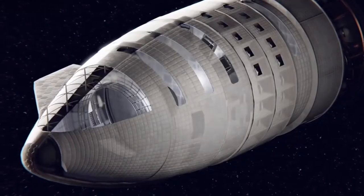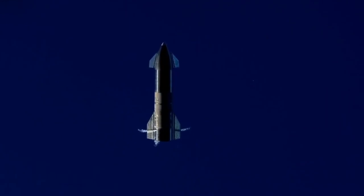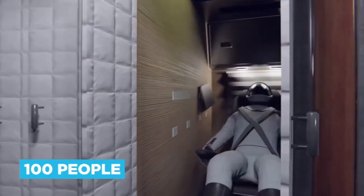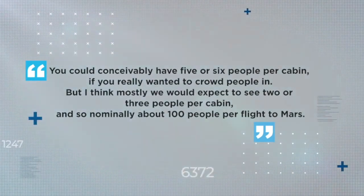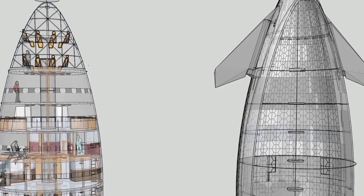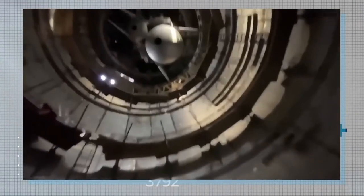So what's inside the steel tube? Up on top in the nose cone, we find the payload compartment. On current prototypes this is left more or less empty, but in time it will be fitted out into a multi-function cargo bay. Alternatively, depending on the application, and certainly only after they've got the hang of landing, crew quarters here could hold about 100 people comfortably on a trip to Mars. That number could be increased, thinks Musk: "You could conceivably have five or six people per cabin if you really wanted to crowd people in, but I think mostly we would expect to see two or three people per cabin — nominally about 100 people per flight to Mars." This payload bay will also host common area storage space and a shelter where folks could hide out in lined chambers from potentially cancer-causing solar storms.